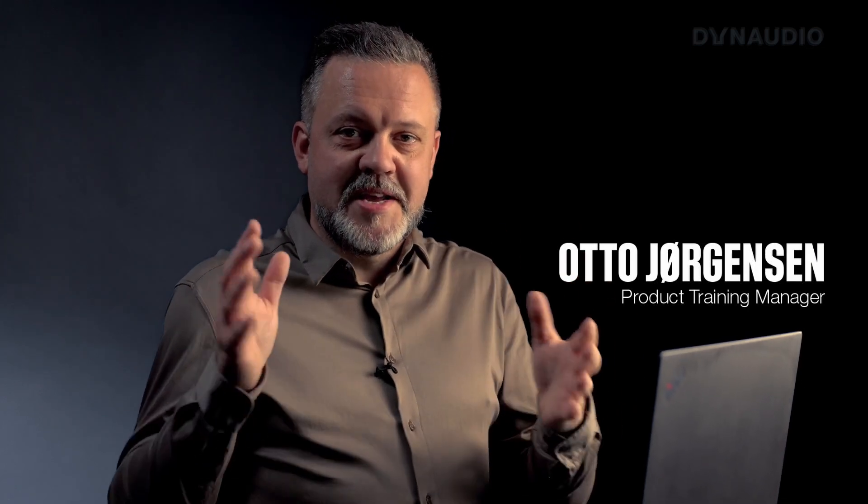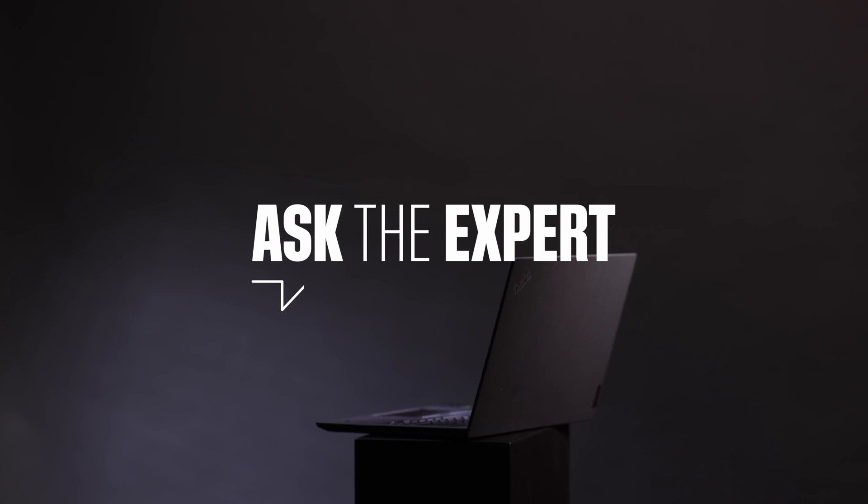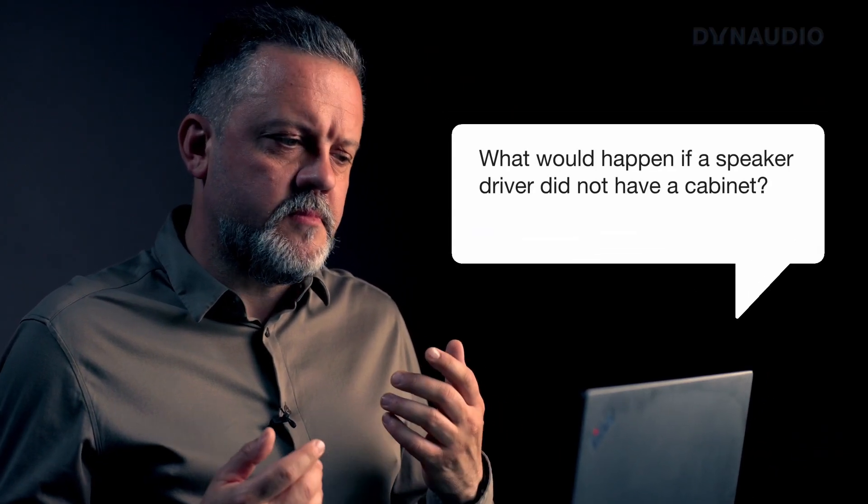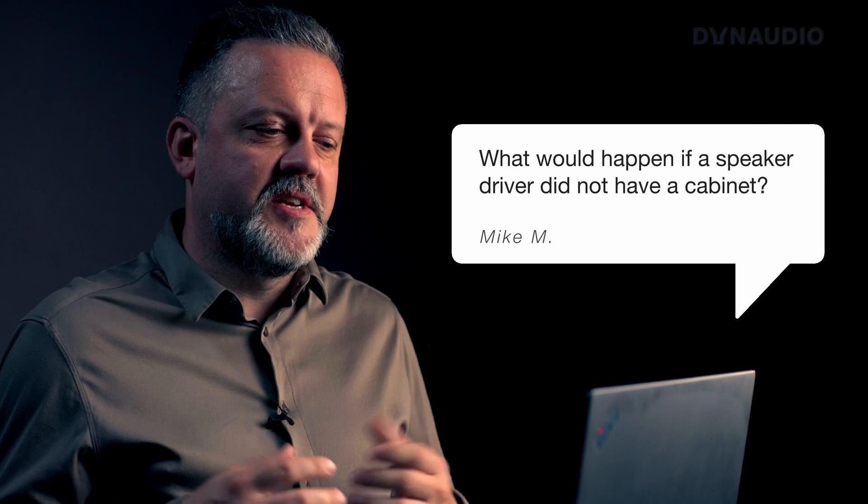Normally, we put speaker drivers inside a cabinet to make a loudspeaker. But why do we do that in the first place? That's a very interesting topic that we can dive into. So essentially, Mike is asking: what would happen if a speaker driver did not have a cabinet?